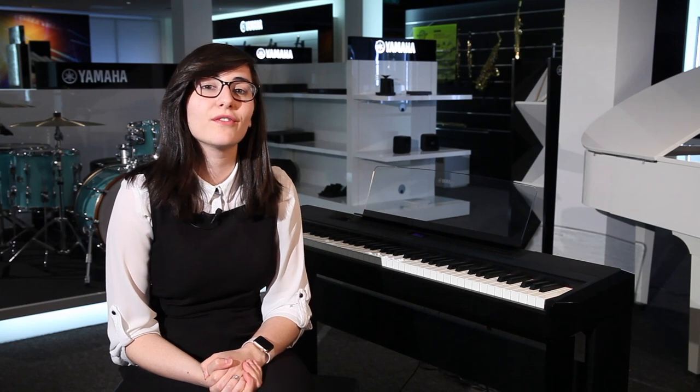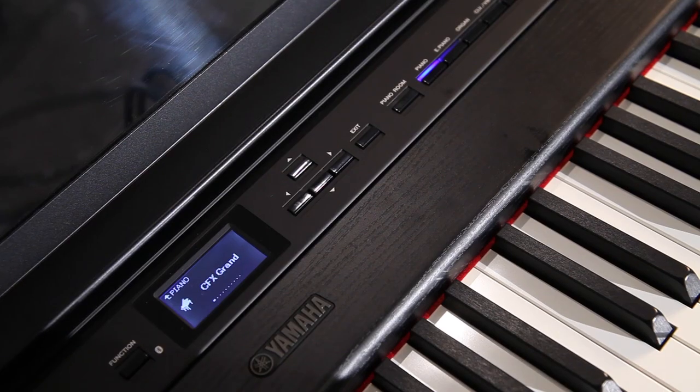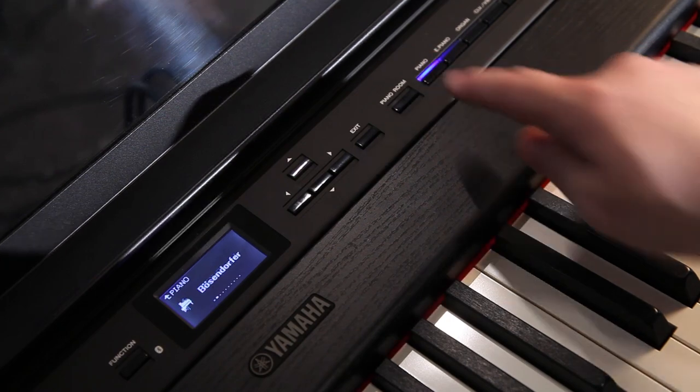It also features 40 built-in voices, so you've got the much-loved CFX Grand Piano and also the Bosendorfer. You've got 40 built-in rhythms as well.